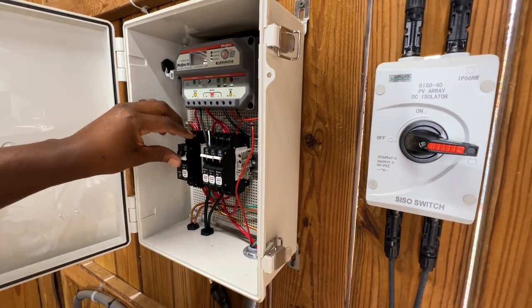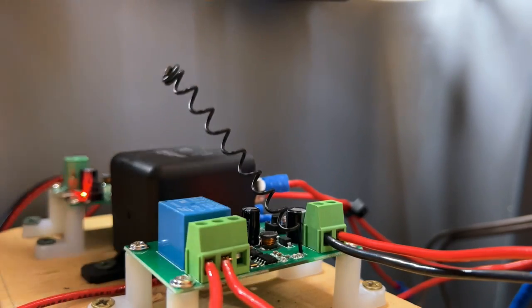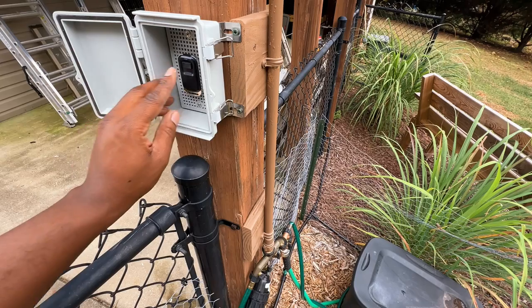After my enclosure was installed, I powered everything back up and I also extended the antenna on the smart switch board to help improve the radio frequency range. I'm not sure if this is recommended, but as you can see, when I press the button on the remote, the water pump kicks on.